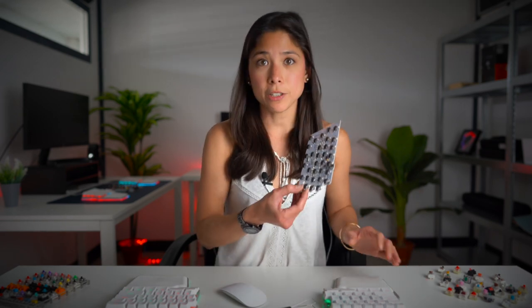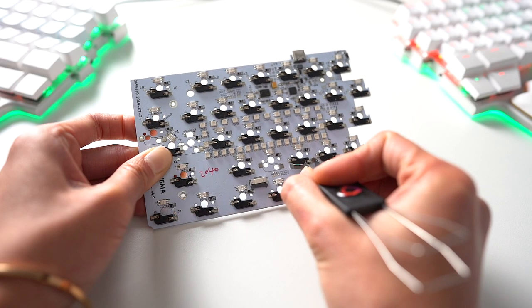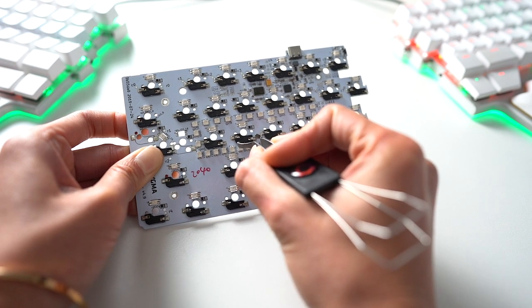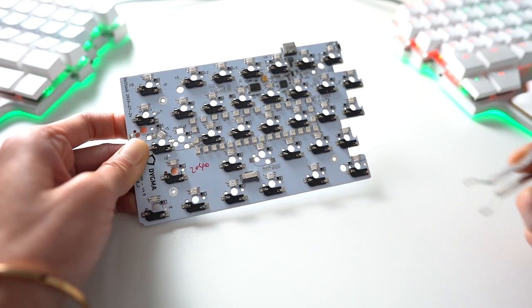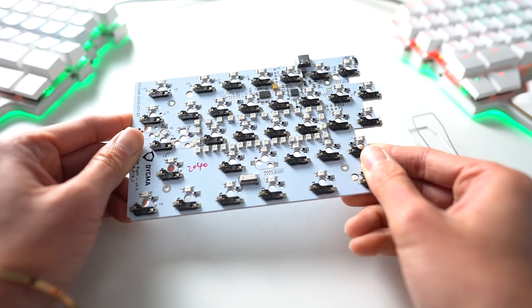Adding hot swappable switches is a risky option for any manufacturer because you are giving room for the user to tinker with the hardware and exposing its weak spot. Where is the weak spot? It's in the sockets. Here's a PCB of the RAISE keyboard, and these little components are the sockets. They are delicate, and if they are not soldered correctly onto your keyboard's PCB, there's a chance of them breaking when you replace your switches. We manufacture keyboards designed for hot swappable switches, so this is our area of expertise.